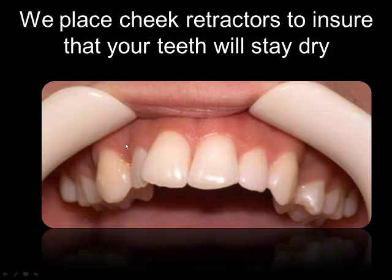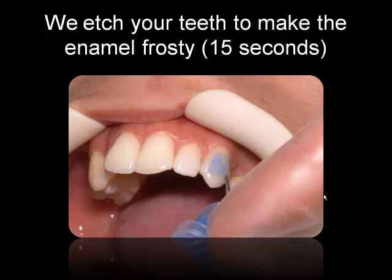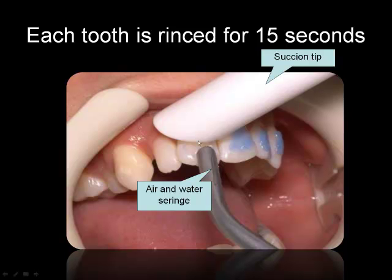So how do we do that? We place the cheek retractors right here in order for the teeth that will receive the brackets to be as dry as possible. Then we put a little primer — you can see the little blue thing right here where the bracket will be. It's a primer to let the bonding agent adhere to your tooth as best as possible. We keep this for about 15 seconds, doing a few teeth at a time.